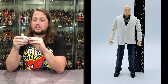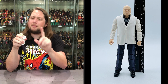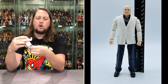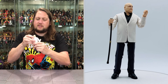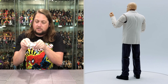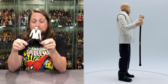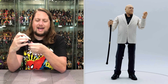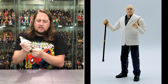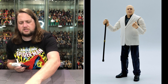He has two gripping hands. Articulation: arms go all the way around, bicep cut, double-jointed elbows but not pinless — really noticeable on the coat. Hands removable, back, forth, side to side. Waist articulation but no ab crunch. The coat is not removable — if you remove it you're never getting it back on. Purple pants, a little bit of splits, thigh cut, double-jointed pinless knees that are very tight. Ankle articulation back, forth, side to side.